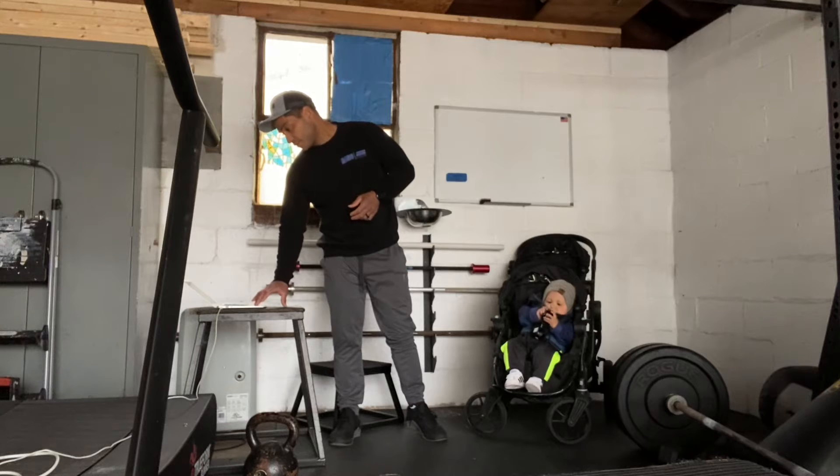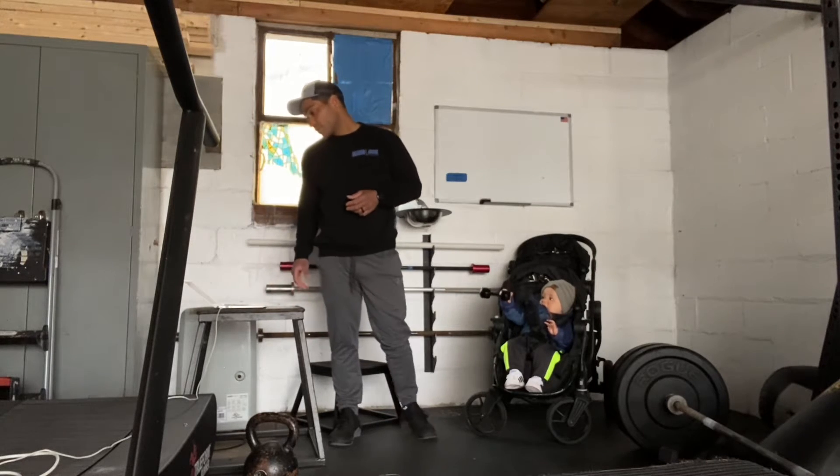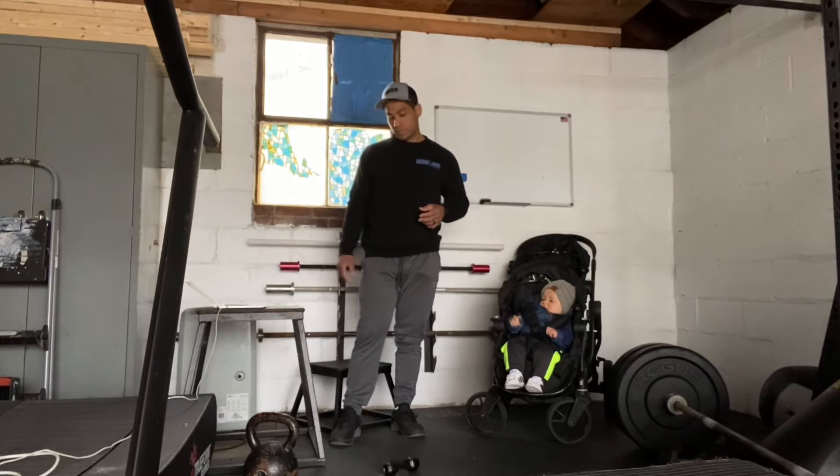To get prepped for this workout, we also have pull-ups today. To get prepped, we're going to be doing some line drills across the gym floor.